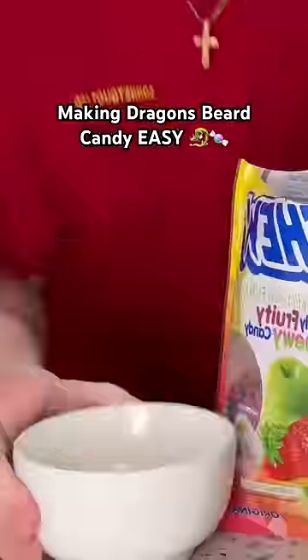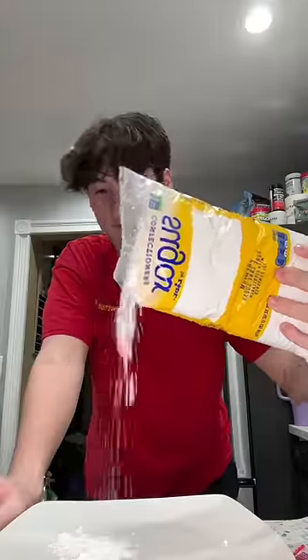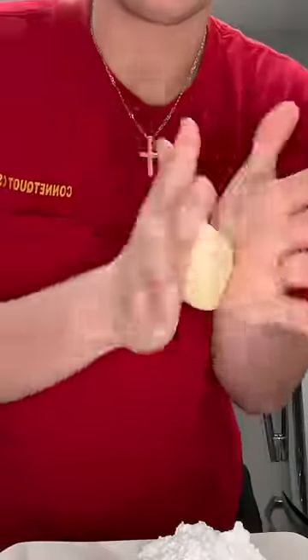So I got these Hi-Chew candies from the store and I'm just mixing every single flavor. Then you put it into a bowl and put it in the microwave for like 15 seconds, and then you pour out confectionery sugar all over a surface.